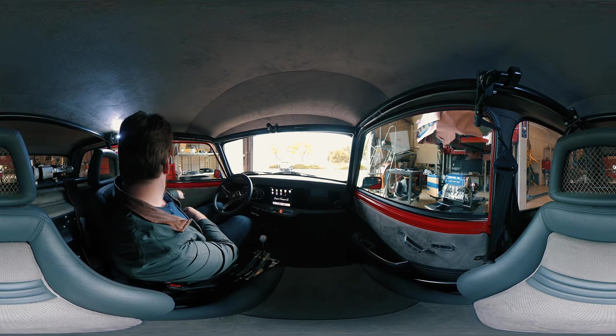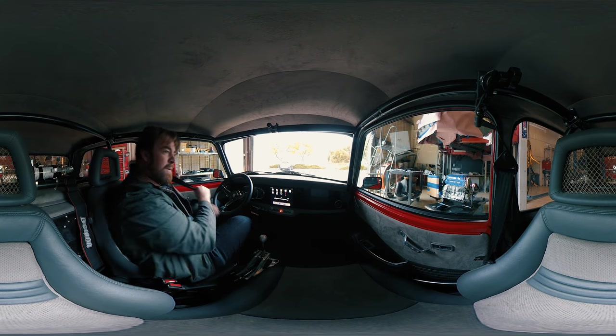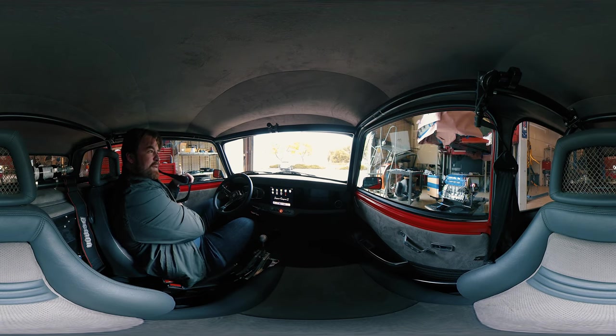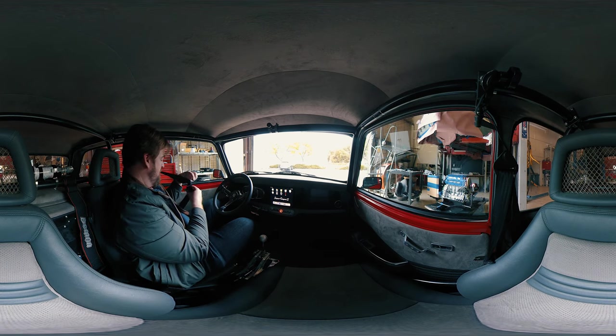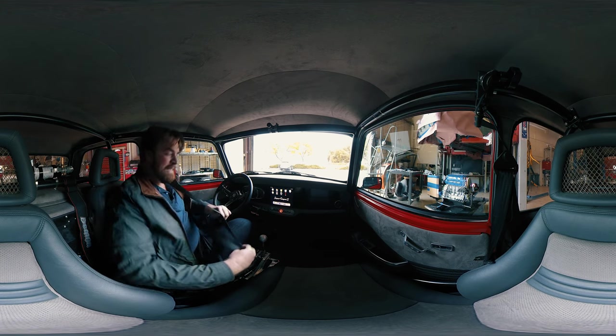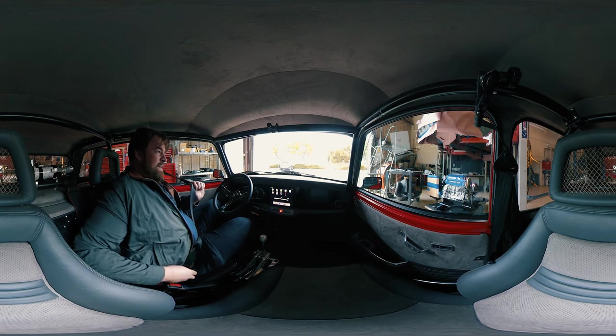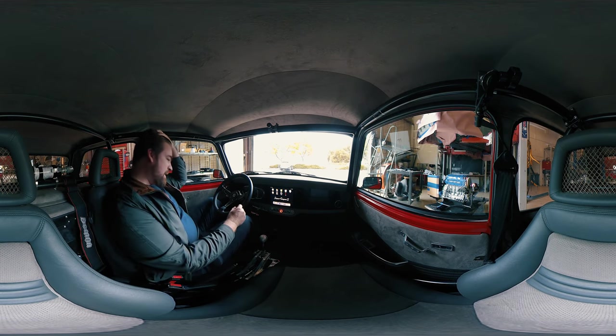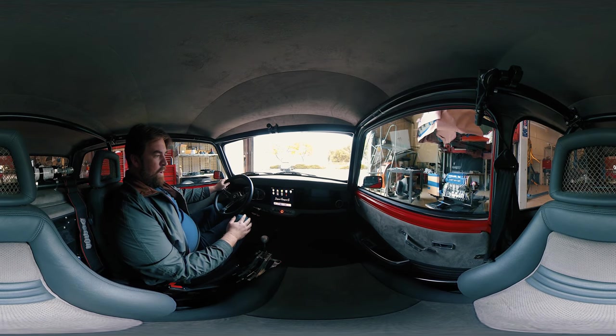Hi there. I'm gonna take you for a little test drive. For those that aren't in the Santa Barbara area, they would like to see what it's like to go through a little zipping in the Super Cooper Type S. Alright, well here we go.